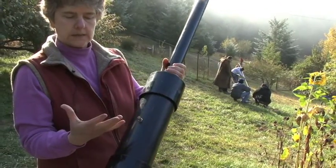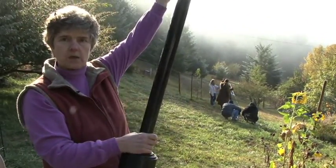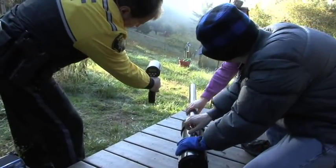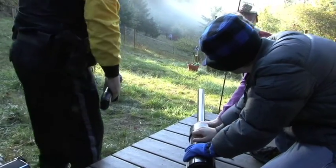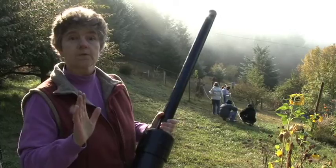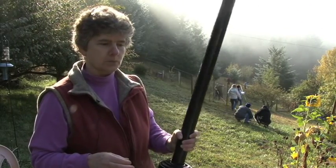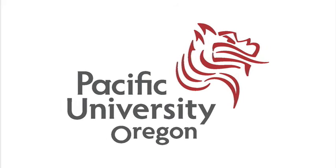When the hairspray gets lit, it expands, and the only way it can go is to push the potato out at the end. So it pushes the potato out and you get this lovely projectile. The potatoes go far — further than the length of a football field, so it's pretty impressive.